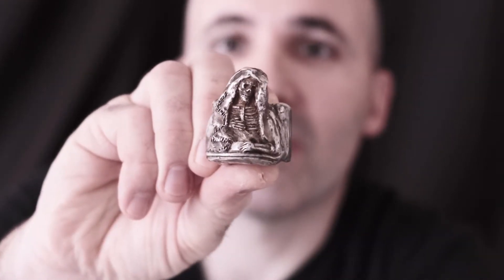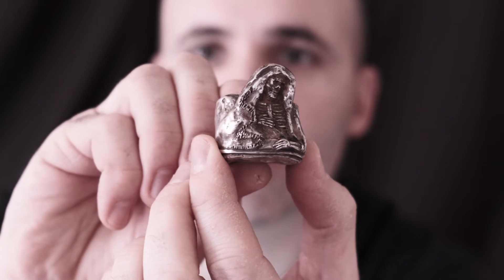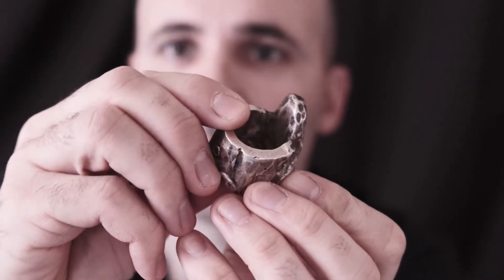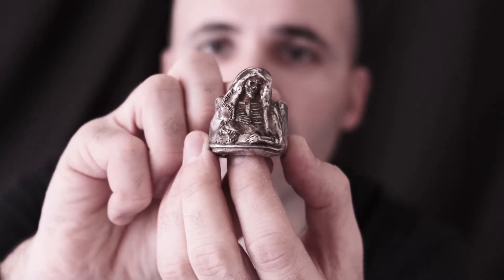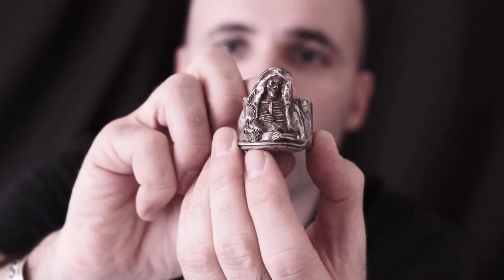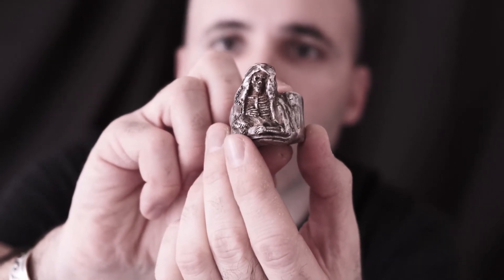Today I want to introduce you to our death widow ring — certainly one of my favorites. Made out of solid sterling silver, super robust, super heavy, with a very thick band. This one was inspired by some tragic events that occurred in my life. It's really about the struggle of human nature to accept the fears of death.